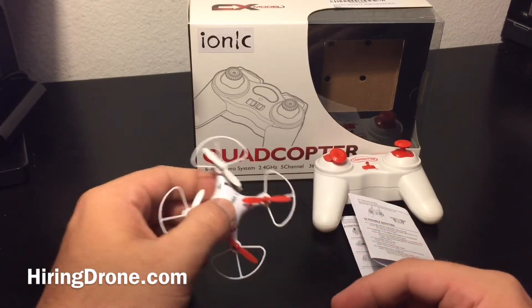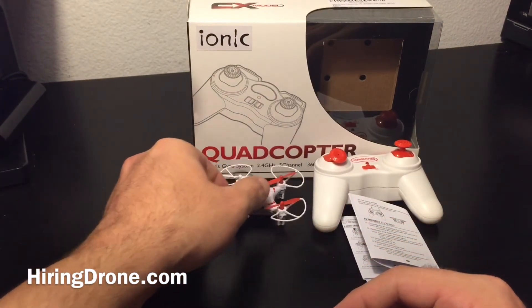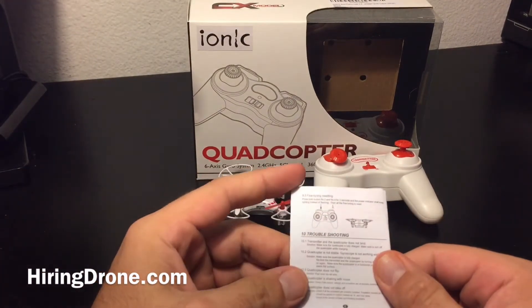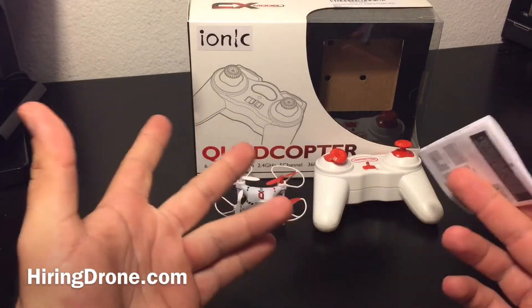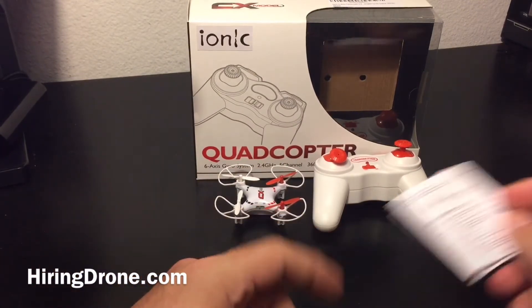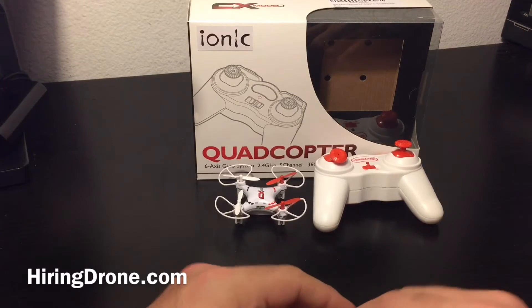I went through the instruction manual trying to figure out why it wouldn't bind, but it's not very helpful. It just says don't turn this on while it's plugged in, which I didn't do. So it's a little bit frustrating.